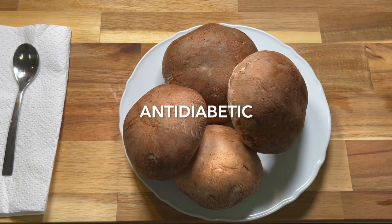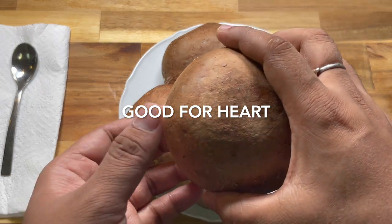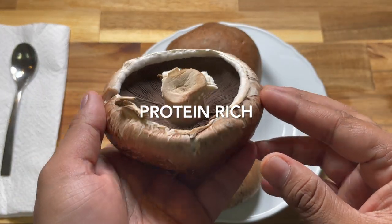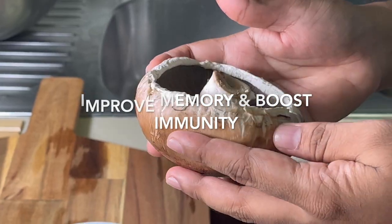Portobello Mushrooms are well known for their anti-diabetic properties. They are also good for the heart. They are rich in protein, thus they are an excellent substitute for meat. They help in improving memory and boosting the immune system.